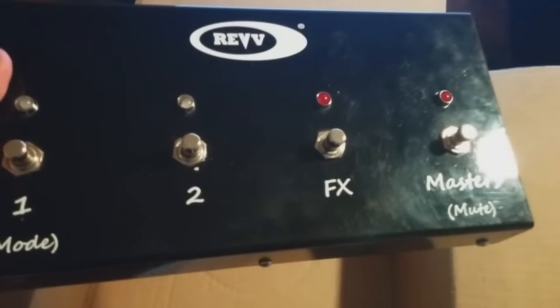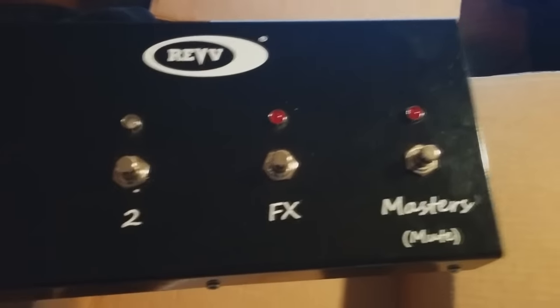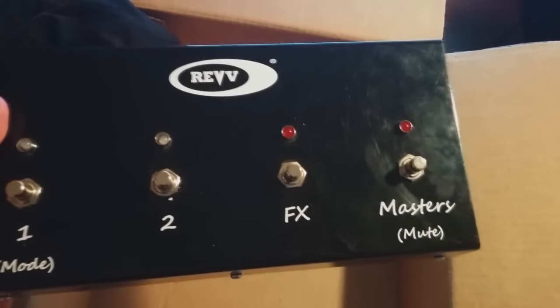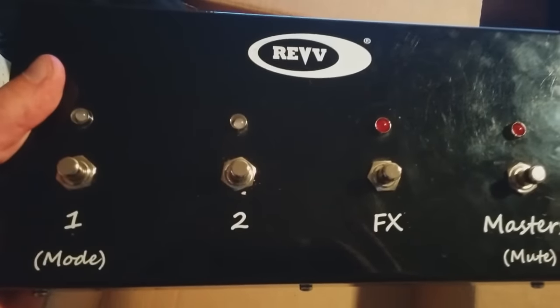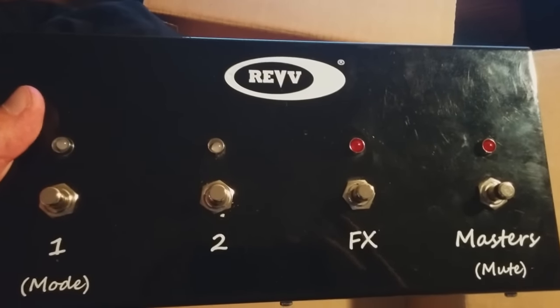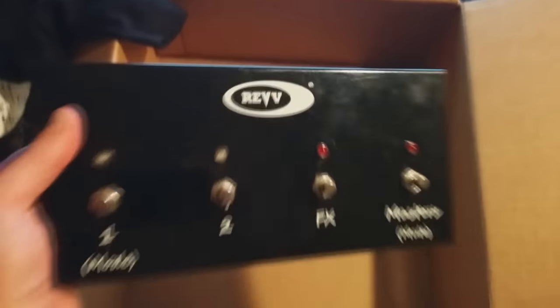So it's got channel one, channel two, the effects switch, and master and mute. That mute function right there might actually take the place of having a gate on your amp, which is amazing — I love that idea. I'm guessing when you hit channel two a couple of times that should probably change the color and the different aggression levels that you can get. Very, very cool footswitch.